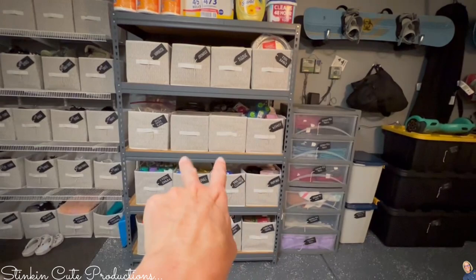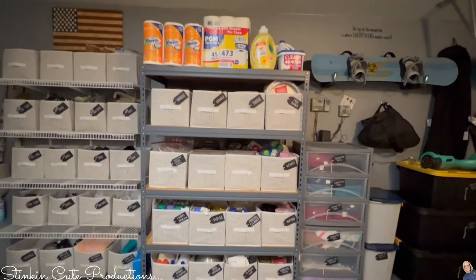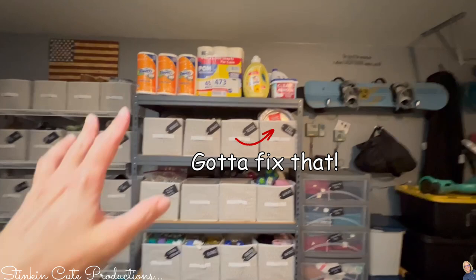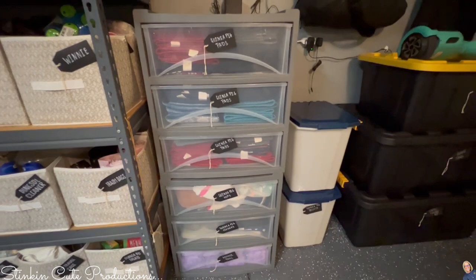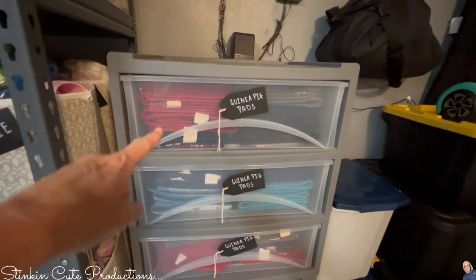Up on top is the Costco and Sam's Club shopping — I don't want to store it in the house so that shelf is designated to it. We do have guinea pigs — eight of them — we've had them for about four years. We use reusable bedding because it is better for their paws, so this is all the stuff we need for guinea pigs, including their pellets, hay, and pellets from Chewy.